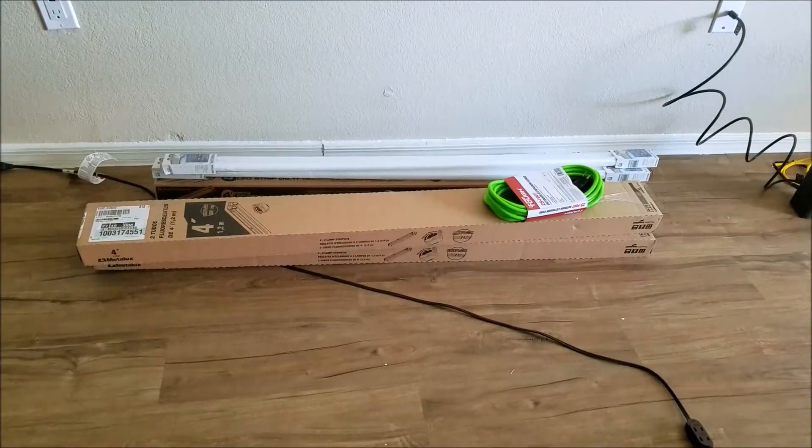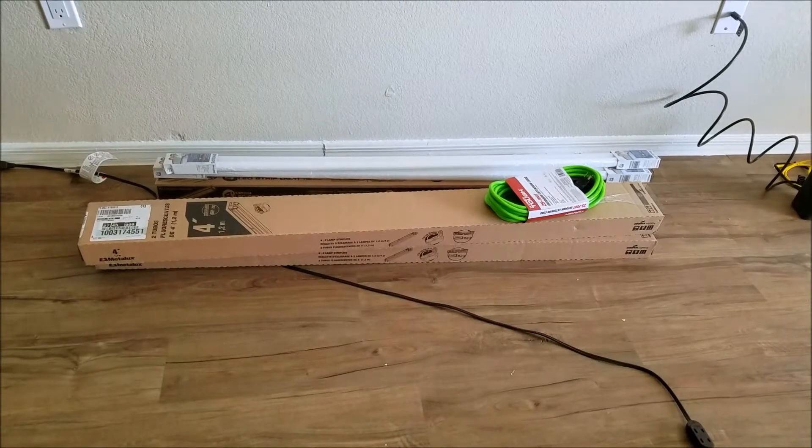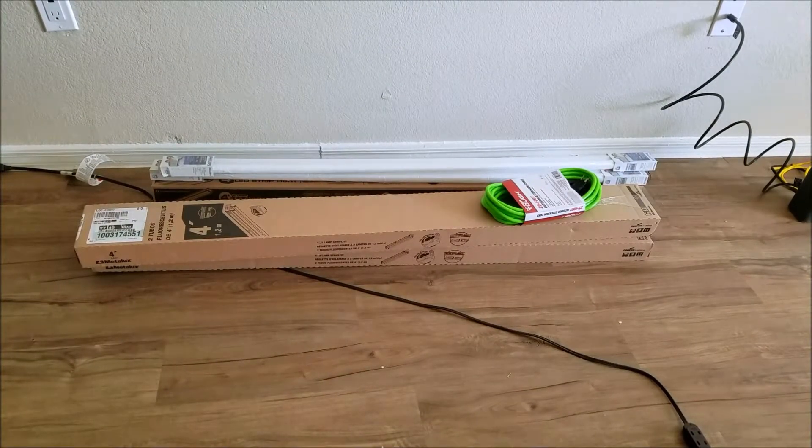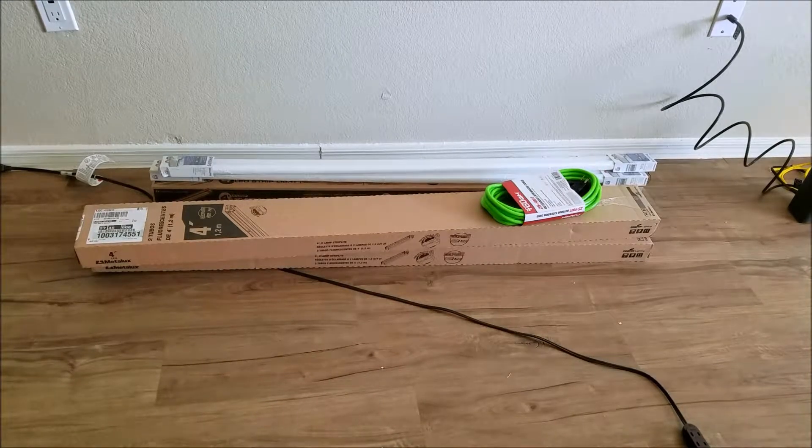So to try and rectify the situation I went ahead and bought some other lights. I got two four-foot fluorescent lights that take a T12 bulb — see the bulbs there? And I've got one four-foot LED shop light.